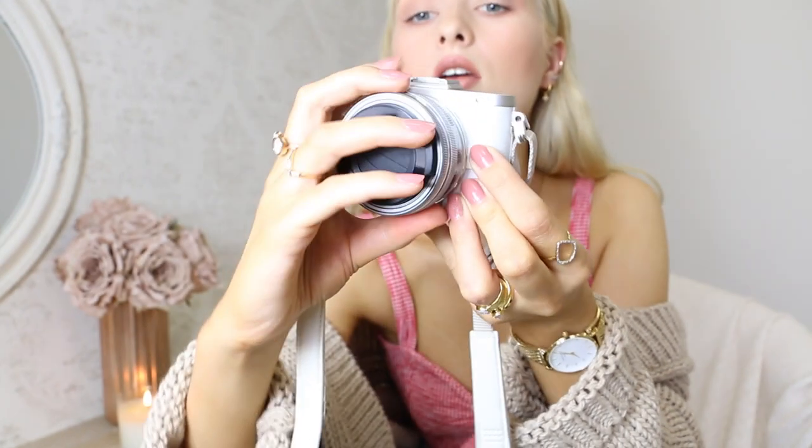The camera retails for 600 euros, but you can get it cheaper for 450 if you don't get the lens. There are many different types of lenses, which is probably one of the most attractive features. With Canon or Sony vlogging cameras they have a built-in lens that you cannot change. With this one you can get a fisheye lens, one that blurs out the background, or a standard 14-42mm lens.